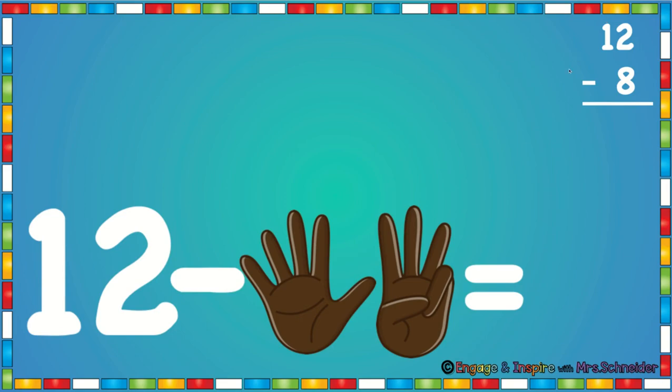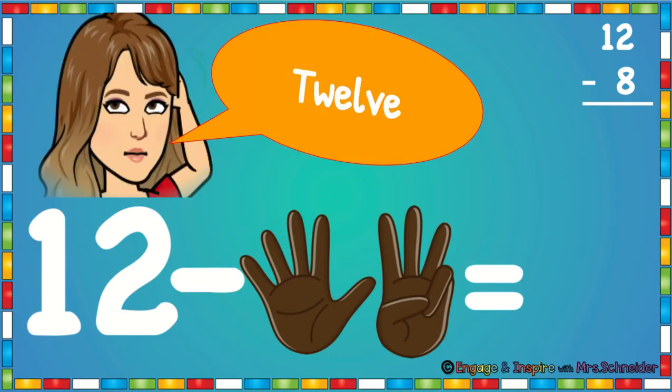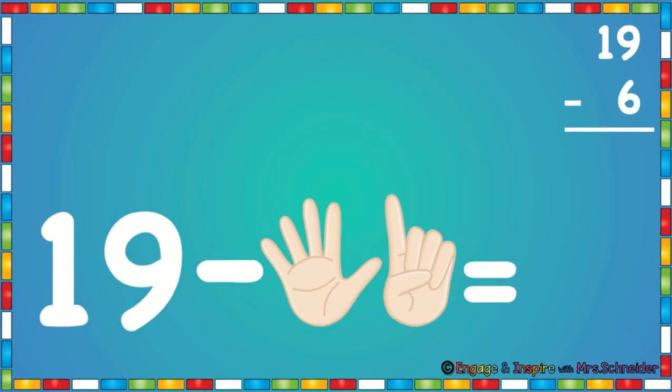Here's the problem: 12 minus 8. We're going to touch our head and say 12. Now we're going to count back on our fingers: 11, 10, 9, 8, 7, 6, 5, 4. 12 minus 8 is 4.